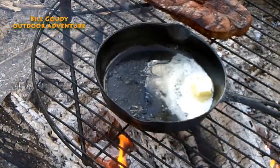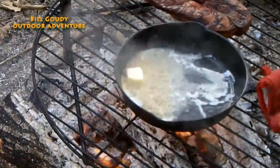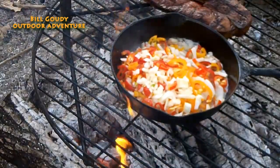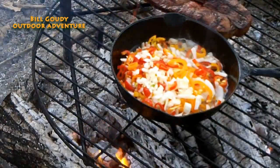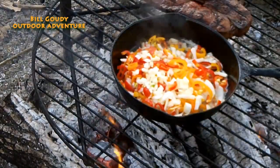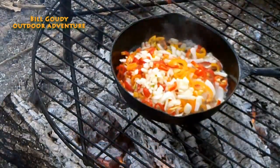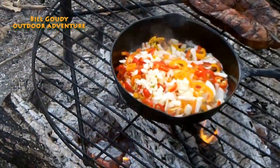I've got some olive oil and about half a stick of butter — she's a hot, hot fire. Look at that — looks good. Just gonna keep the peppers off to the side and let them stay warm while they soften up a little.